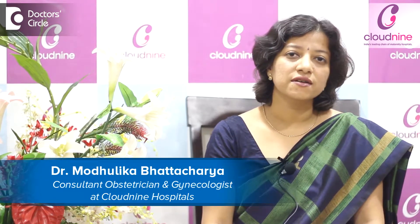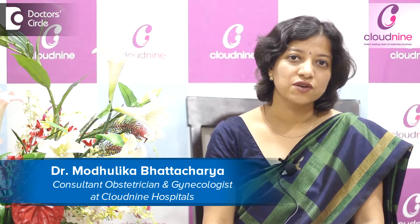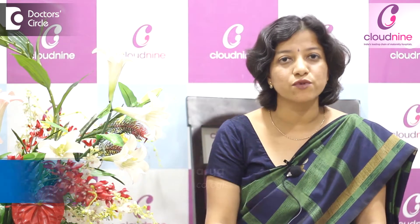Hi, I'm Dr. Madhulika Bhattacharya. I'm MD in Obstetrics and Gynecology. I'm working with Cloud9 at the Old Airport Road branch.